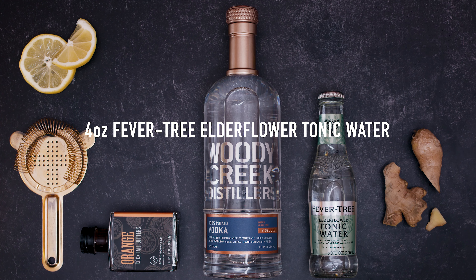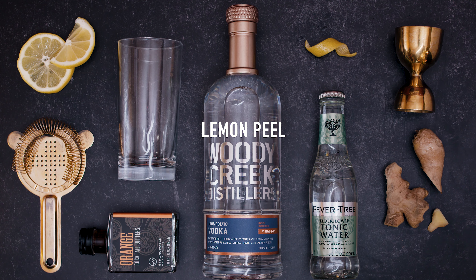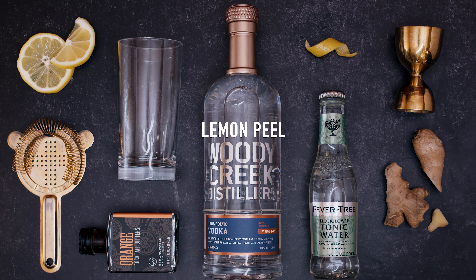You'll need an ounce and a half of Woody Creek Distillers vodka, half an ounce of ginger liqueur, half an ounce of lemon juice, three dashes of strong water orange bitters, four ounces of Fevertree elderflower tonic, a Collins glass, and a lemon peel for garnish.